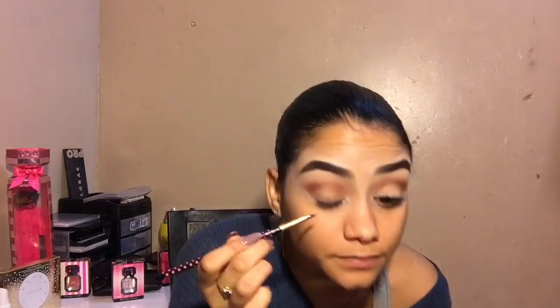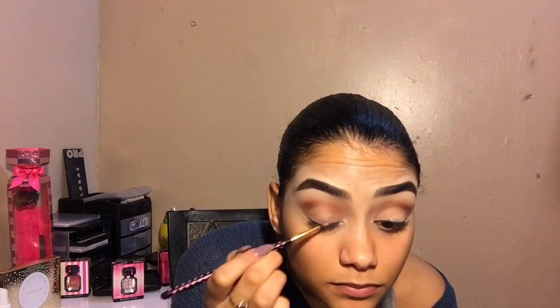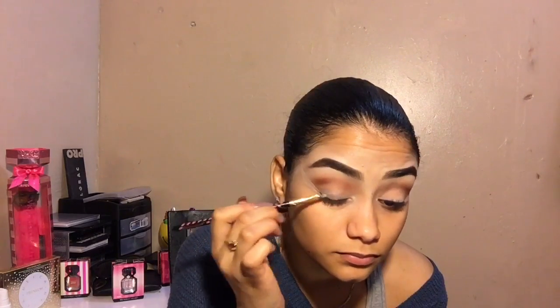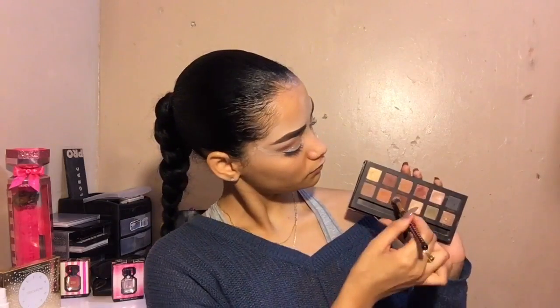Before I applied my glitter I actually used the shade Fifth Avenue from Mario's palette so that the glitter could have something to stick on. Then I applied my glitter — and this is actually not glitter for your eyes, it's glitter for your body, so if you're using this type of glitter just make sure your eyes are closed because getting glitter in your eyes is not fun. Then I took the colors that we started with and just blended everything together.